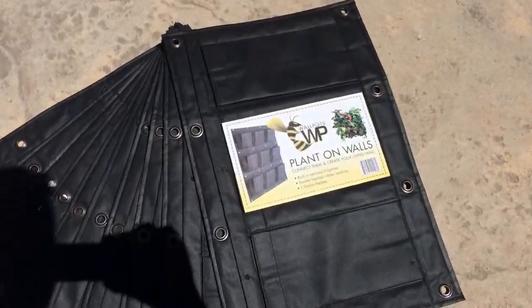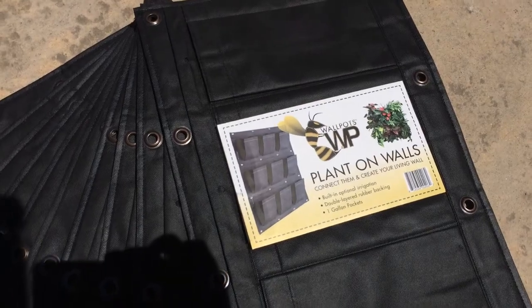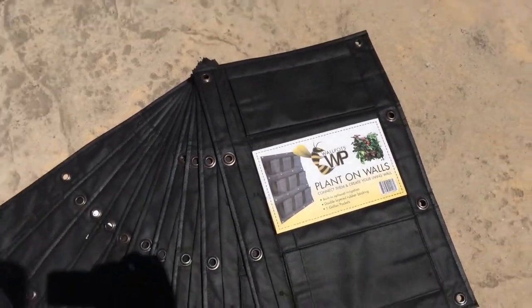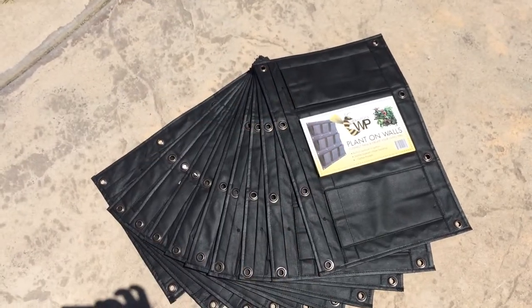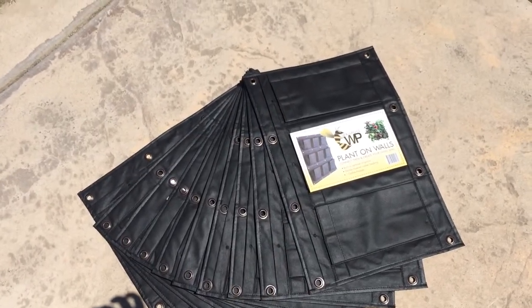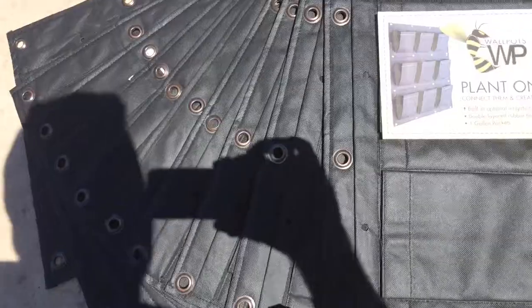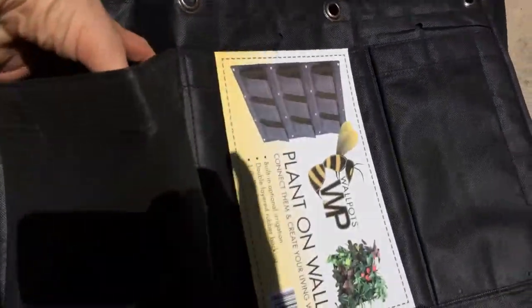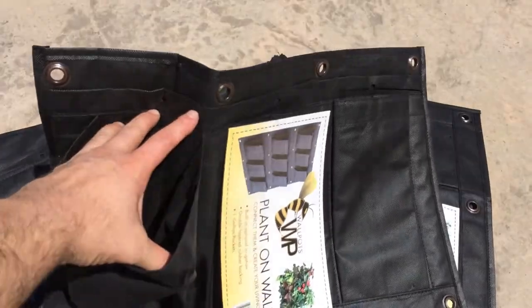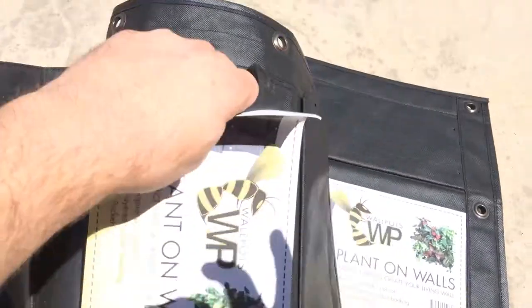What's going on, Social Grow YouTube! Welcome to my wall pot journey. I've been given nine wall pots from the Yield Pot company, and these are awesome compartmentalized cloth pots that have three one-gallon pots in each one.